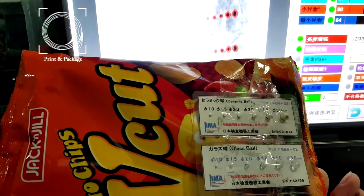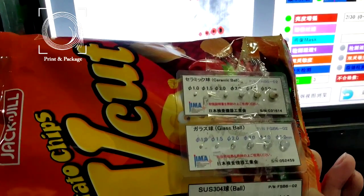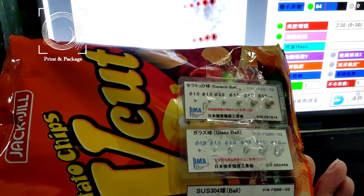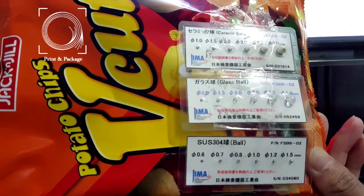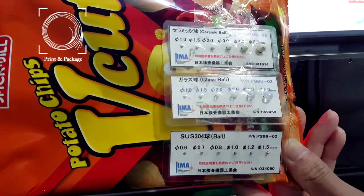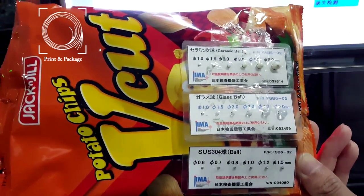And then for glass bowl, it picked up 4 red points, and the best sensitivity for glass bowl is 2.0 millimeter. And for stainless steel, there are 5 red points, which means the best sensitivity for stainless steel is 0.7 millimeter.